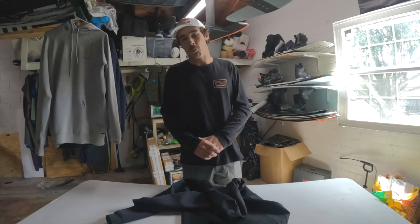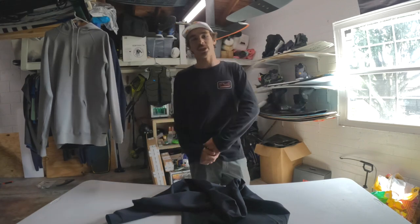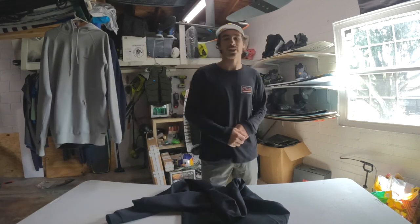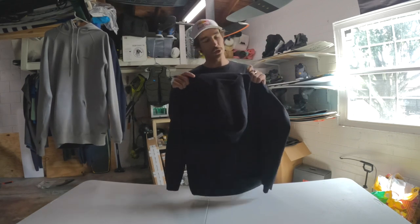What is up guys, my name is Gunther Oka and welcome back to the channel. I am a professional wakeboarder, water sports enthusiast of all sorts, and also a team O'Neill athlete. Today we're going to be going over one of my absolute favorite products in the 2021 O'Neill lineup — the neoprene hoodie.